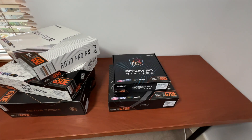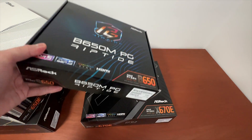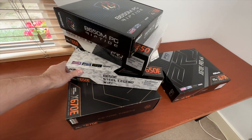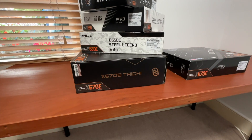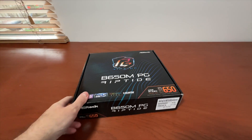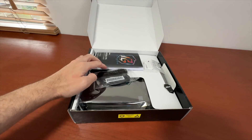This means that you need a good power delivery system even on the cheapest motherboards. Thankfully, ASRock along with most other manufacturers decided to go a step further and just make all their motherboards, including the cheapest ones, good enough to accommodate even the most power demanding Ryzen 9 7950X processors. This is the cheapest ASRock motherboard, the B650M PG Riptide.